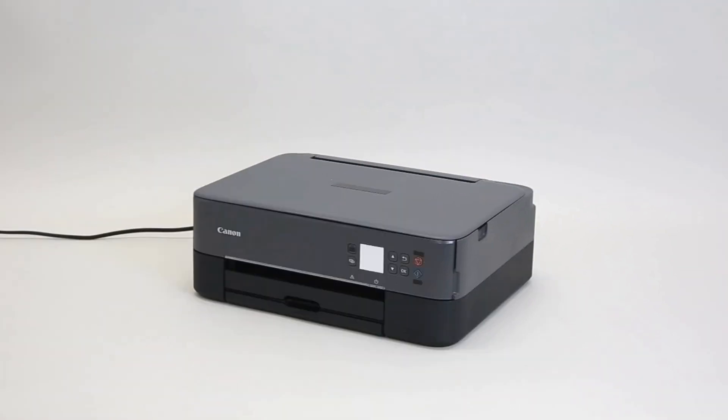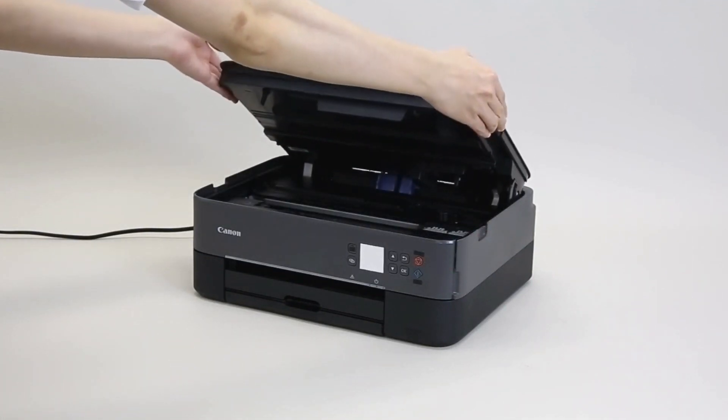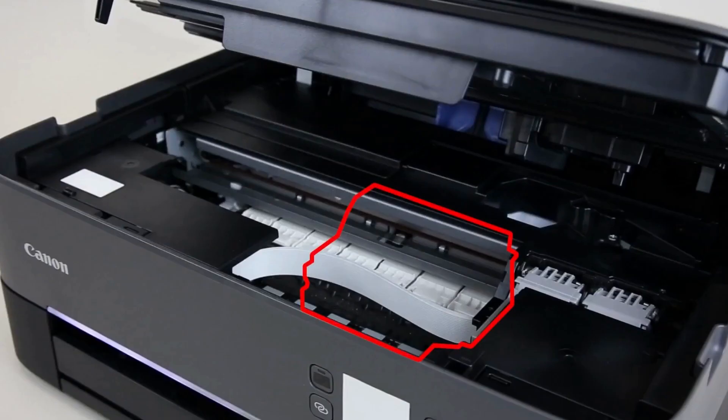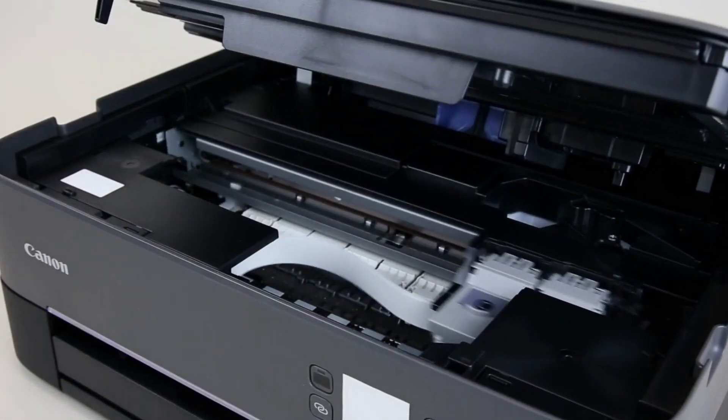Step 1, open the printer cover. Please don't touch the fine ink cartridge holder until it has stopped completely.